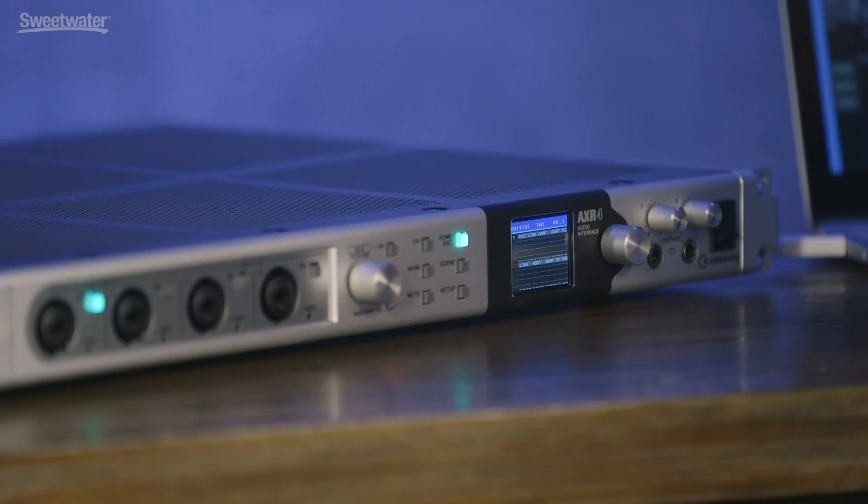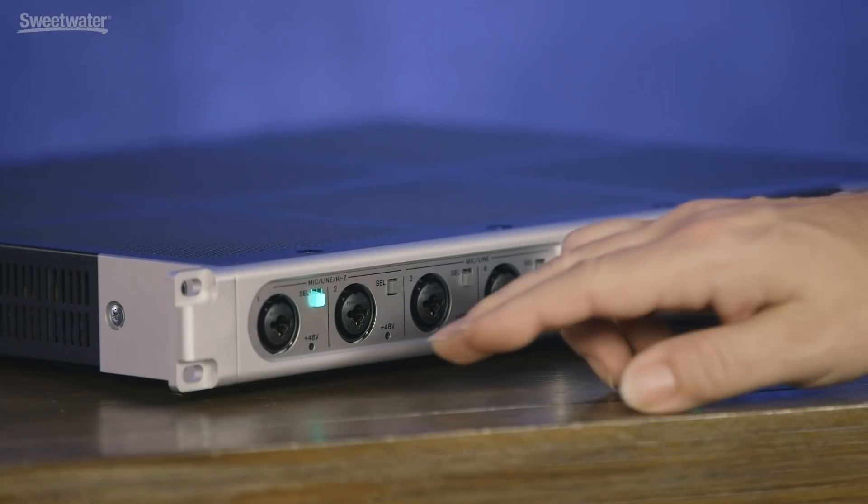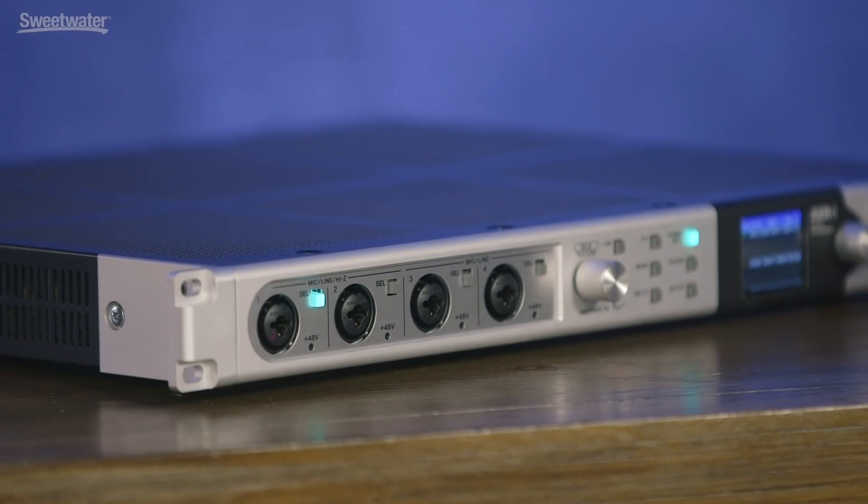Let's take a quick tour. You can control everything from the front panel of the interface, and there's also a software component that gives you deeper access as well as latency-free mixing. Beginning on the left side, we have four Combi inputs. The first two channels accept mic, line, or instrument level signals, while the second two accept mic or line level. We have eight analog outputs on the back as well as 16 digital outputs, and two headphone jacks on the front, giving us a total of 28 inputs and 24 outputs.